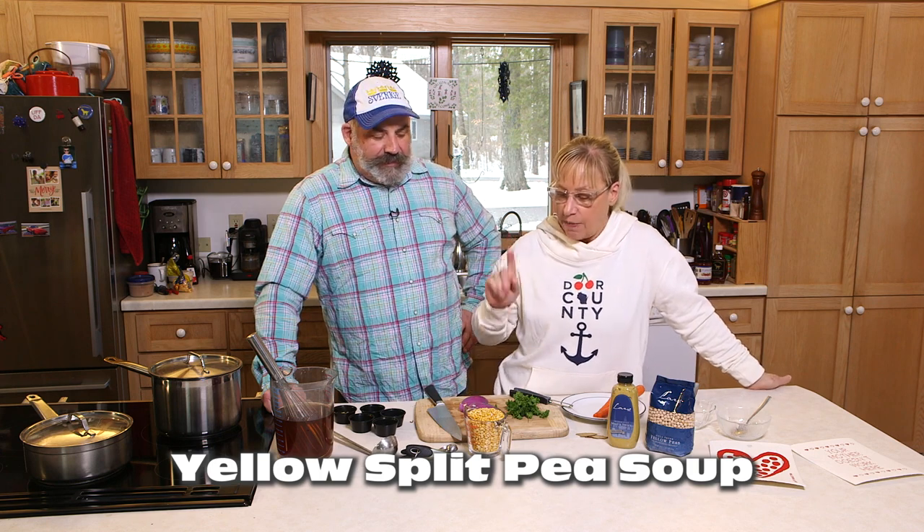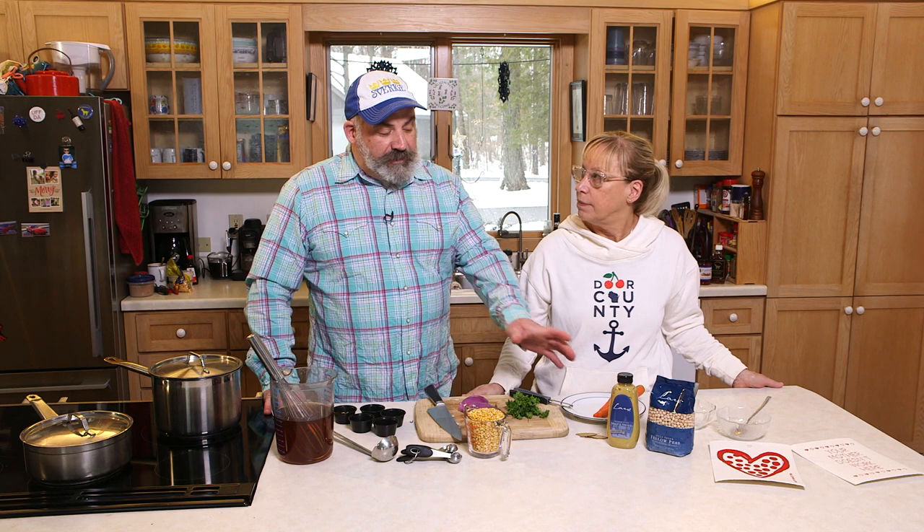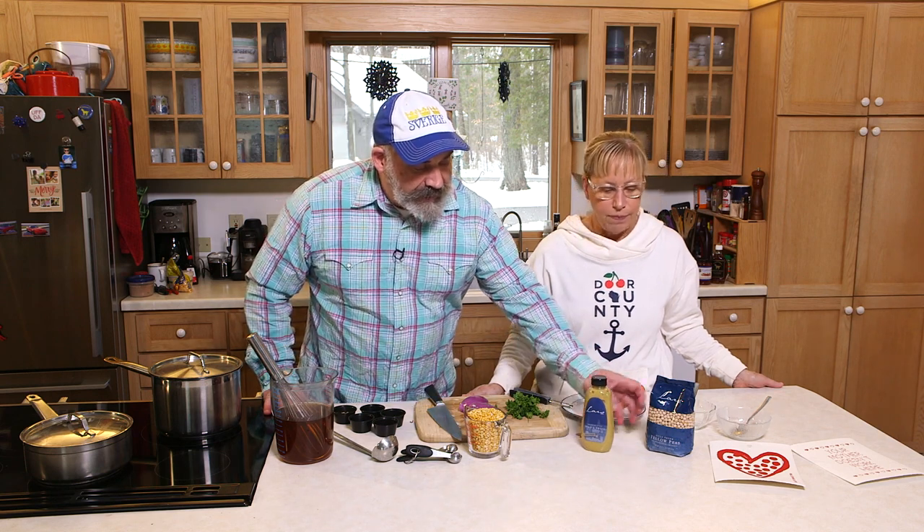But not with ham. Rolf's essentially vegan, so today we're gonna make it vegan — a vegetarian split pea soup. What we're gonna omit is the ham or the salt pork that's typically put in there. These ingredients are also available at our shop and online.